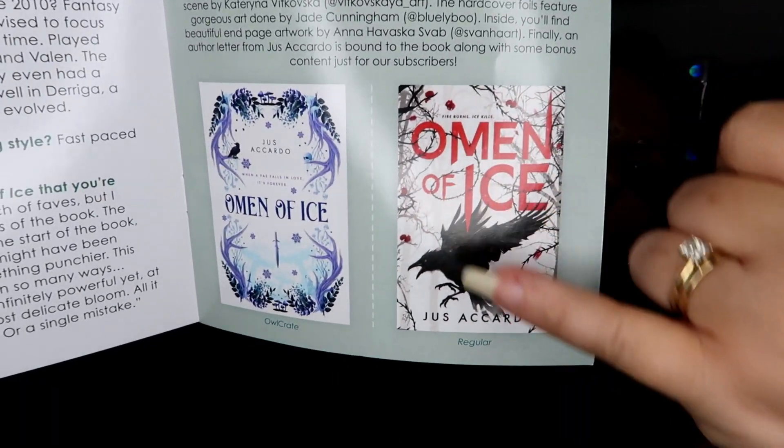The main character has spent her whole life training to become a bodyguard for Winter Fae — the highest of honors for a druid. Only when she arrives at the Winter Court for the first time, nothing is what she expected. Her assignment is the heir to the throne, and he doesn't want her protection — in fact, he wants her gone. If you wanted to get this book, here's what your copy would look like at the bookstore.